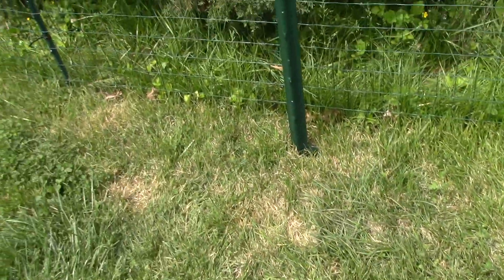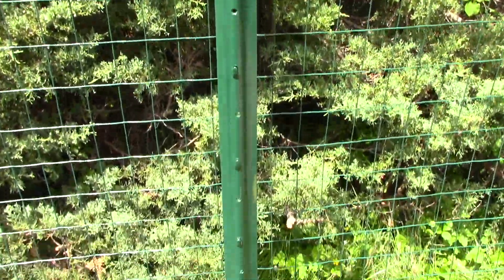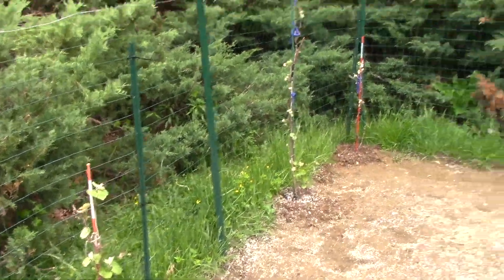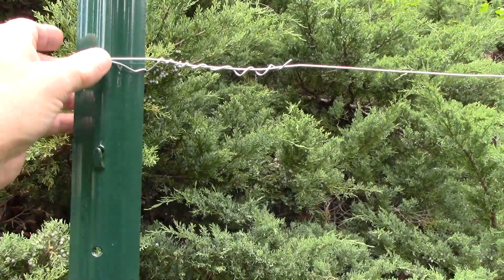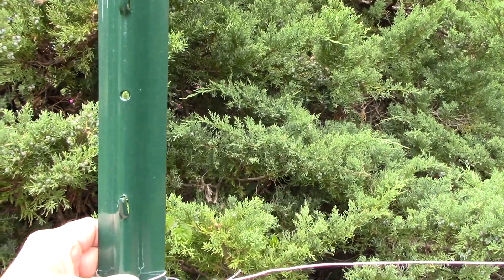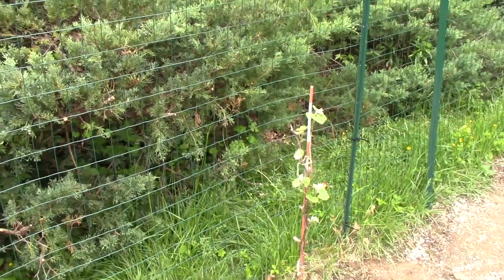What we did is we came over here and took our posts — remember they were seven feet tall — and we drove them two feet down into the ground, every eight or nine feet. Then we took our wire and we're going to have two different levels: one up here around the five foot area and one around the four foot area, so our vines can grow left to right along the wire as they come up.